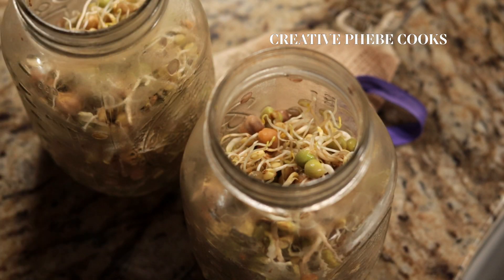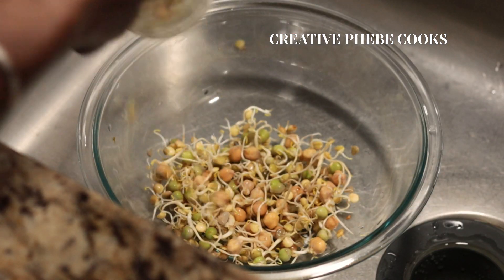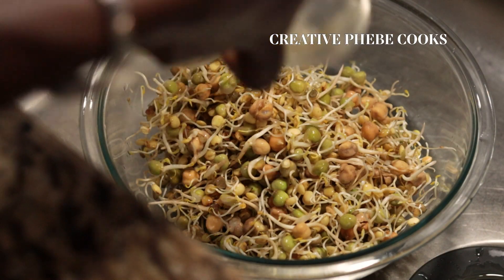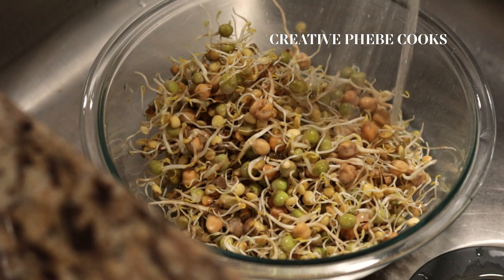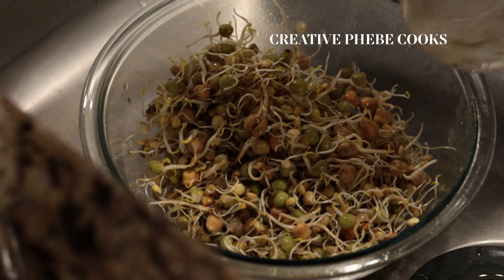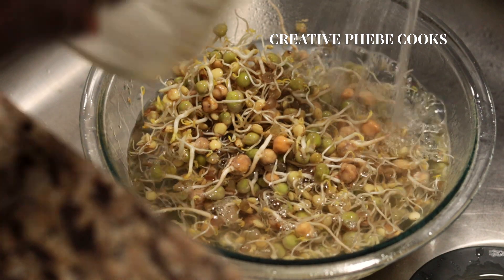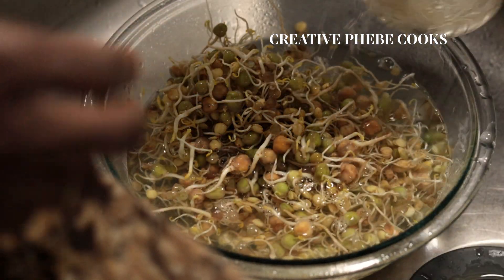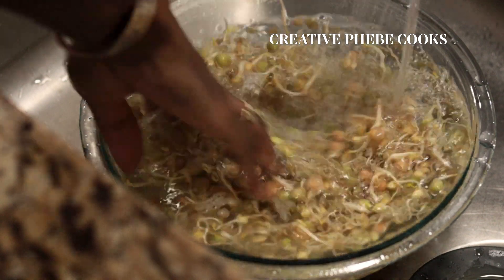Once these sprouts have grown to their preferred length, empty them into a large bowl and clean them two to three times until the sprouts are clean, then drain them in a sieve or fine mesh colander before storing. For these sprouts, as much as they love water to grow, water is their enemy when you have to store them — so the more they drain, the better.